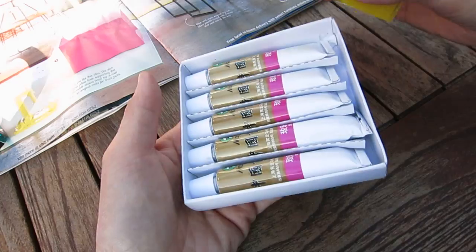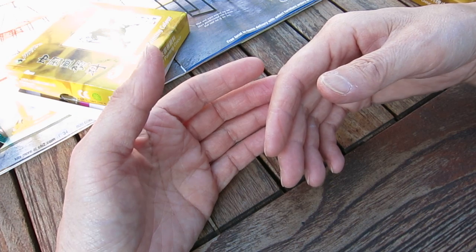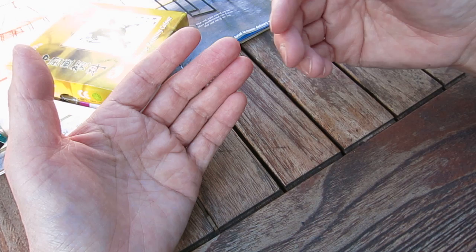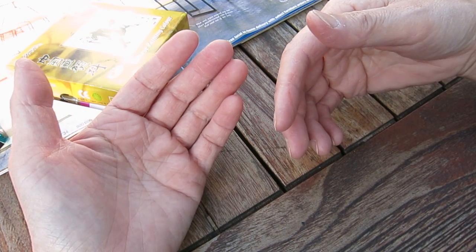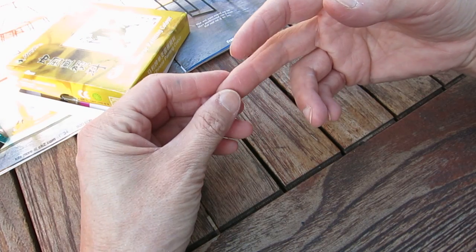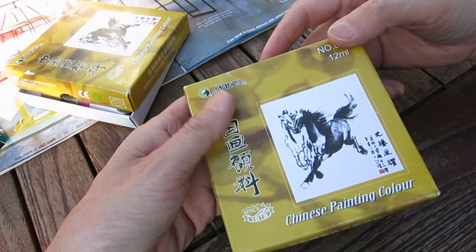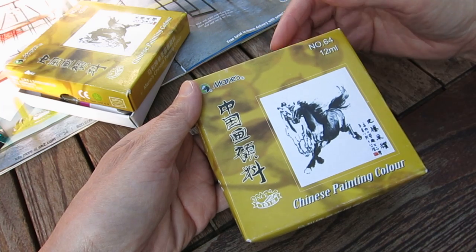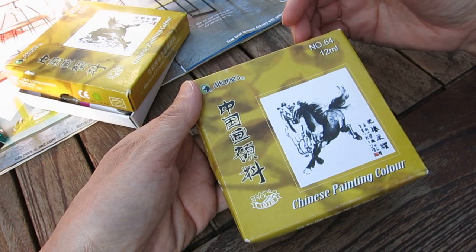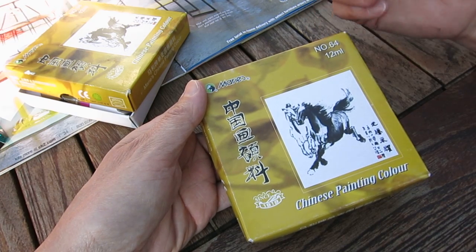For example, the yellow color is from gamboge. I've heard it's a kind of toxic plant, so when you're doing painting you should be really careful. One of my students asked: is Chinese painting color toxic? To be fair, any color is kind of toxic — there is no color that is completely edible. I don't know about food coloring, but all these colorings, try to avoid them. There are chemicals.